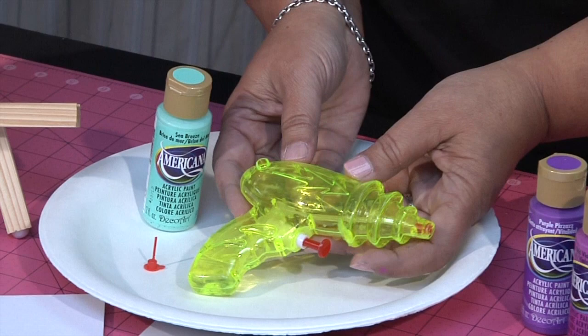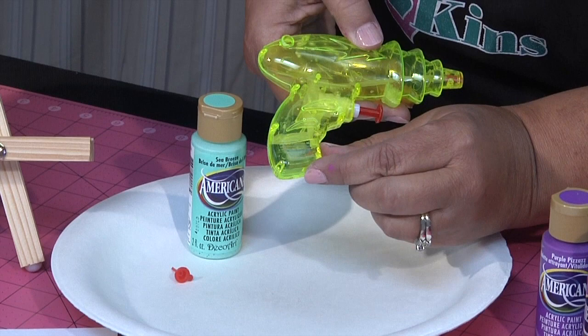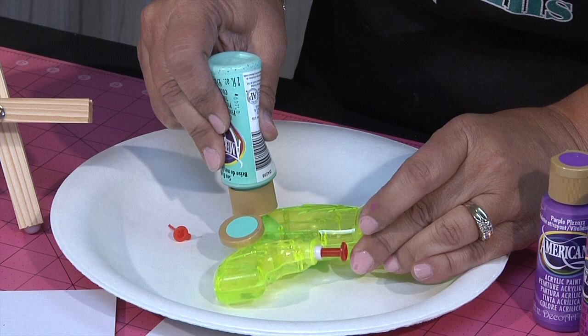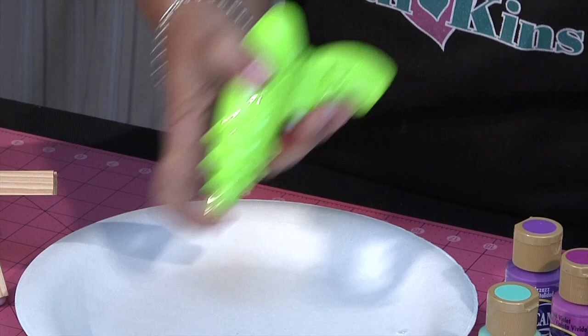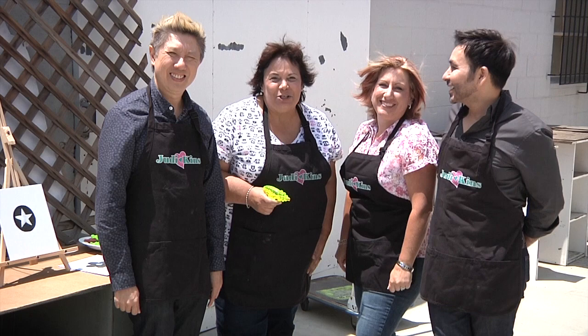Before I get started, I want to show you how to do it. These are just simple dollar store water guns. I pulled out the little stopper and cut off the little crossbar. Just a tiny bit of water — maybe an inch, maybe not even an inch of water in the bottom of the gun. Then I'm going to put some acrylic paint and just shoot it right in. Put the topper back in nice and tight. Be sure you hold your finger over the tip and give it a good shake.